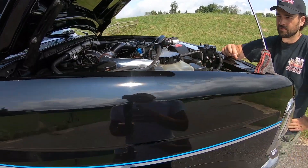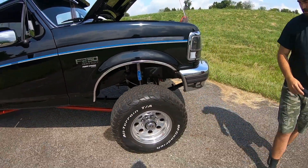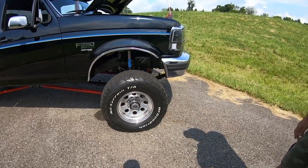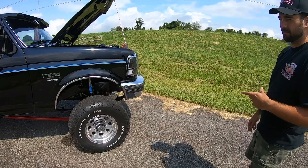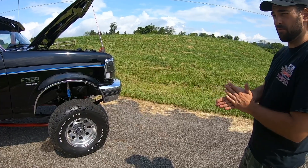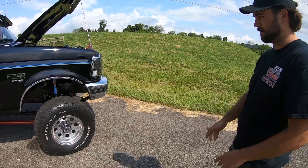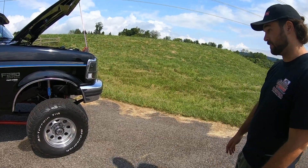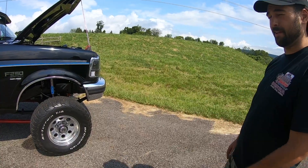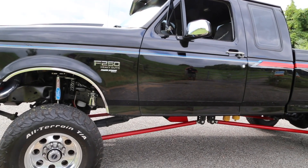So what do you got going on for brakes? These are drilled and slotted Power Stop rotors on the front. Rears are drums with shoes — I believe they were also Power Stop. Stock front calipers with Power Stop drilled and slotted rotors and pads. It stops well for what it is — a bigger truck on bigger tires.